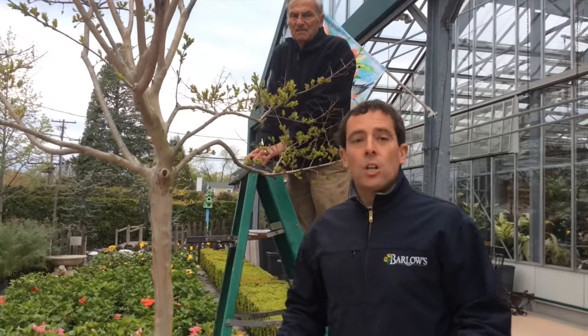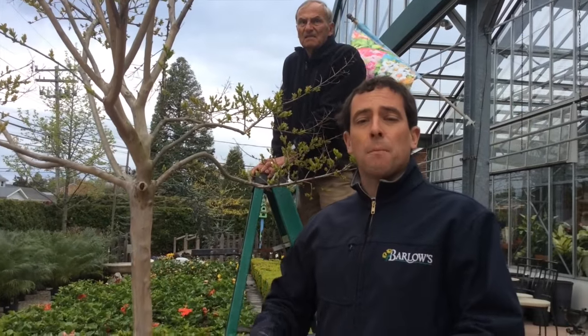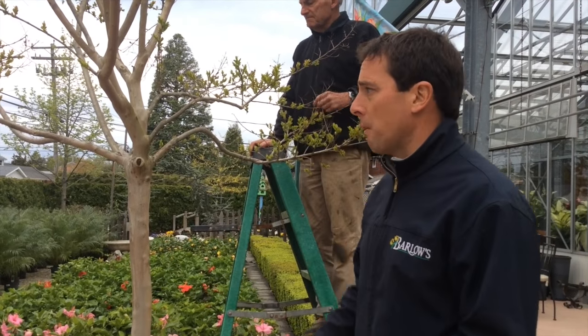It's the middle of April, the weather is just right, the plant has just started to leaf out, so it hasn't used up a lot of its energy, and it hasn't formed any flower buds yet — now is the time you want to prune a crepe myrtle.